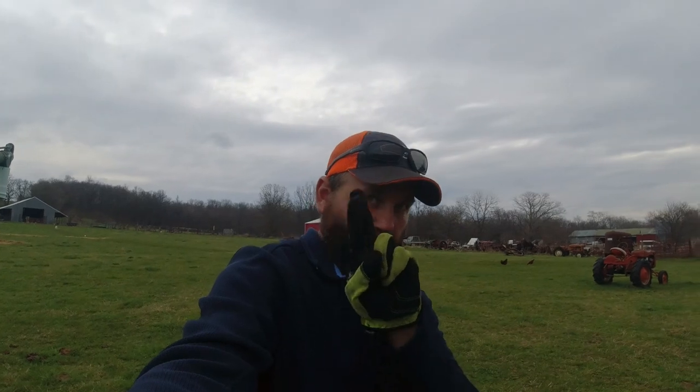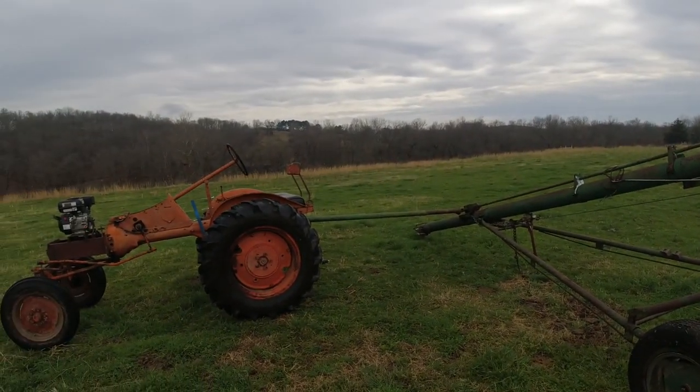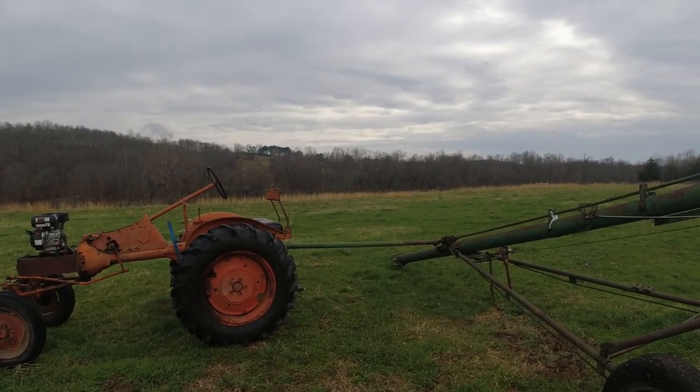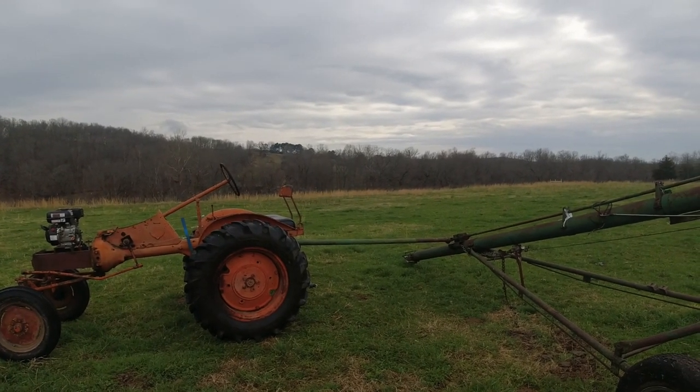Without further ado, I'll set the camera up, turn the tractor on, get it going. Cross your fingers that this works — I haven't tried it yet, but I'm a little giddy because this is another step along the way. Hang on, I'll set you up and we'll get started. Bear with me on the camera work here. Get this camera set up and life is good.